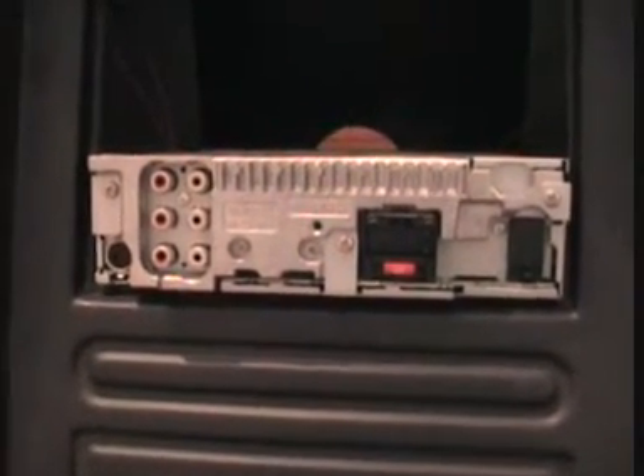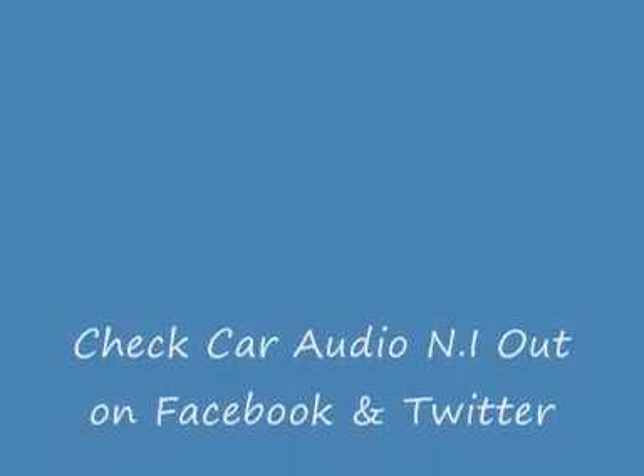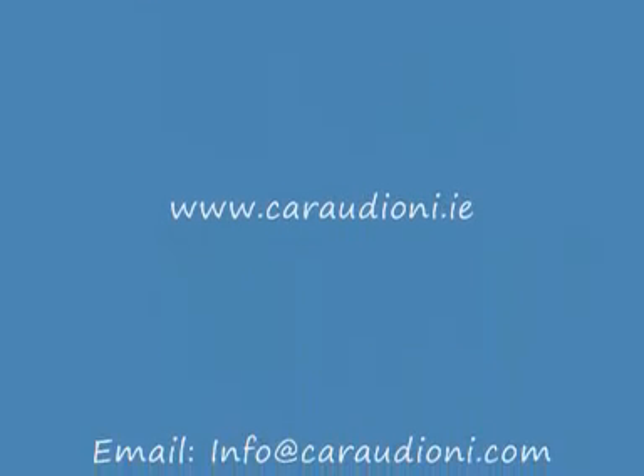Thanks, and I hope to see you take a look at some of our other videos of the Pioneer products and many other items that we sell. Thank you.